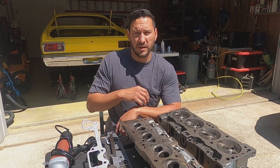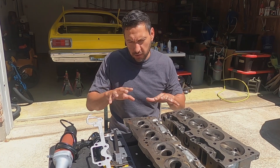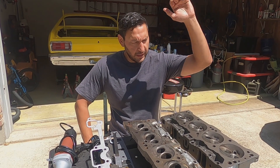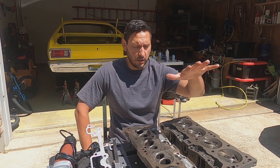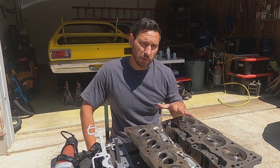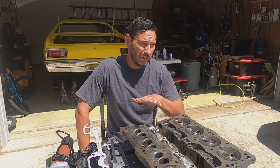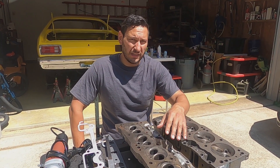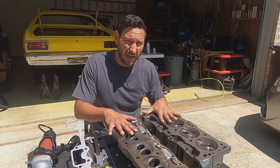Hey, what's up folks, welcome back to Duster Bus. So finally ready to talk about head porting. I've been working on this a couple weeks on and off because of parts and tools I had to get. This video is more of 'here's what I'm doing and here's why,' so take that with a grain of salt and make up your mind on what you want to do. These are the original iron heads off of our '74 Plymouth Duster.